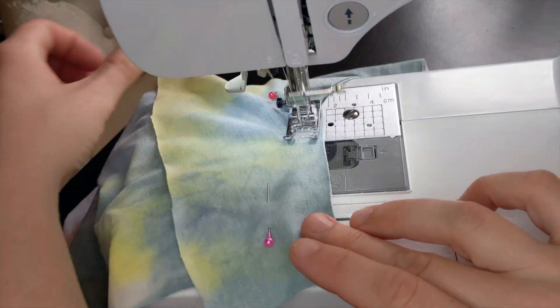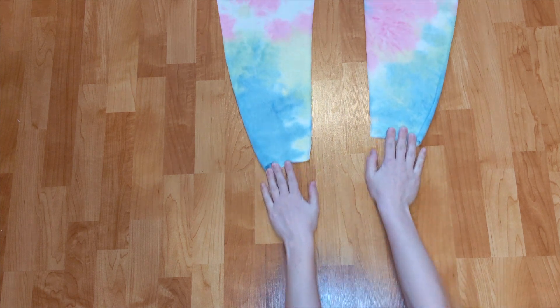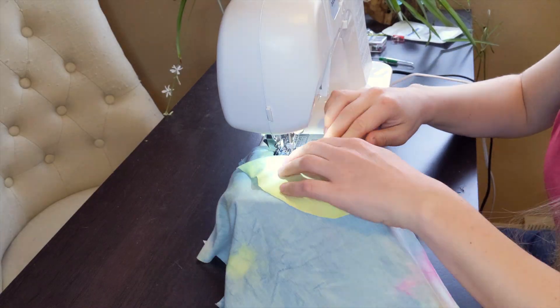First, I attached my pockets to the pant fronts. Then, I topstitched them down.